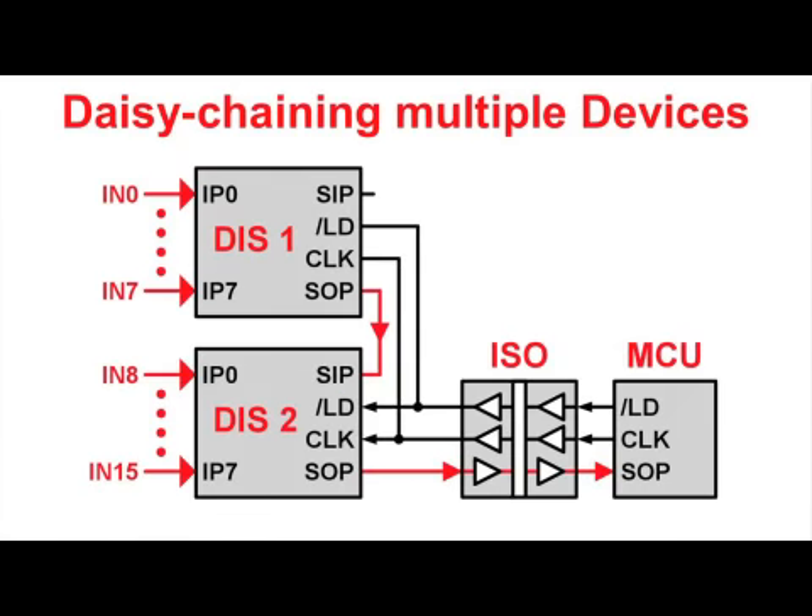Due to the simple structure of the serial interface, cascading or daisy-chaining multiple devices is easily accomplished by connecting the load and clock lines in parallel to all serializers, and connecting the serial output, SOP, of a leading device to the serial input, SIP, of a following device. The SOP output of the final serializer in the chain connects to the isolator or microcontroller I/O.